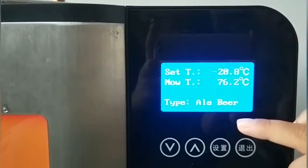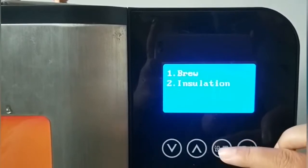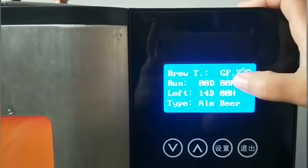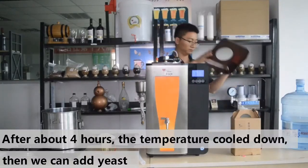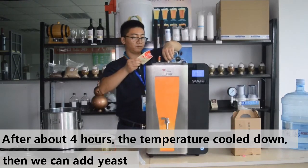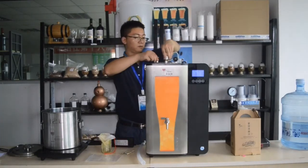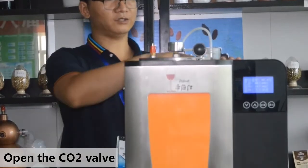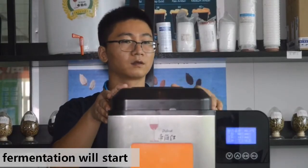After setting the temperature, quit and go to Working mode. Click Set, then choose Spring, and click to start. The running date shows zero and the remaining fermentation time is 14 days for ale beer. Once the temperature is appropriate, open the lid and add the yeast — either directly or after yeast rehydration. Then open the CO2 releasing valve and you will see bubbles appear at the airlock, possibly by the next day when fermentation begins.